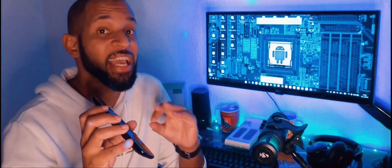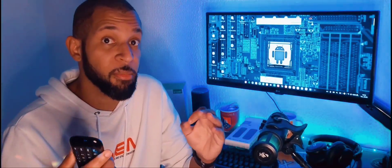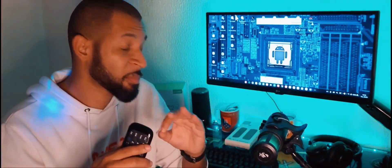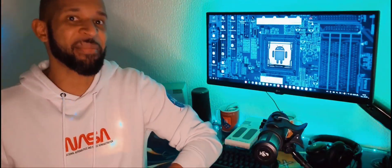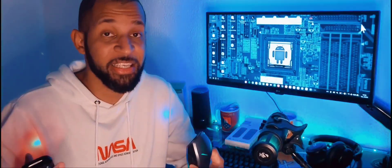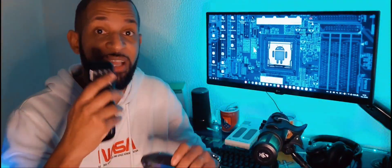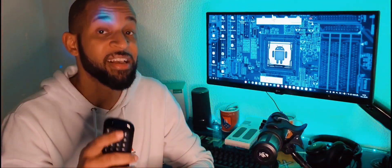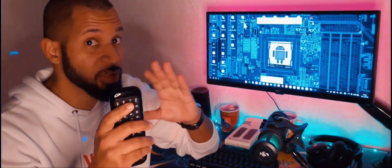Esse acessório cai muito bem, como eu já tinha falado no vídeo anterior sobre a TV Box, para você que quer transformar o modo Samsung Dex numa TV Box. Imagine que você está deitado no sofá e não precisa colocar um mouse em uma superfície ou na perna. Com esse Air Mouse você simplesmente aponta o controle remoto para qualquer lugar e está controlando o modo Samsung Dex — ele se encaixa perfeitamente naquele aplicativo TV Launcher.